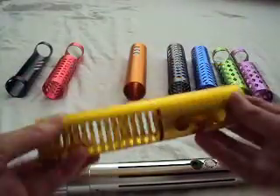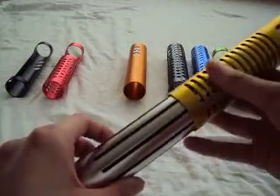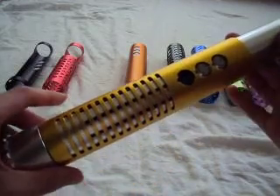I also like the gold colored one a lot — that would be one of my favorites too, because the gold or brass color I think works pretty well with lightsabers.